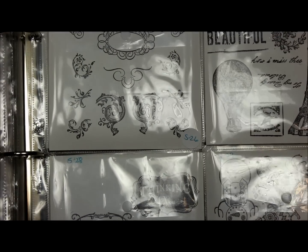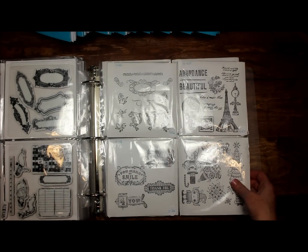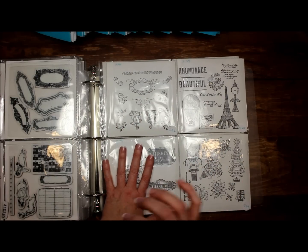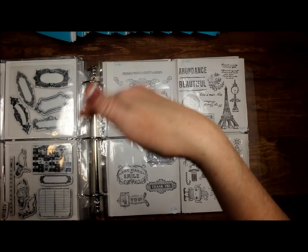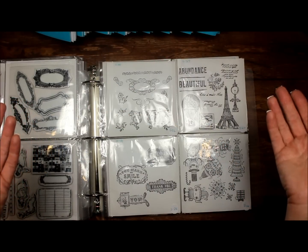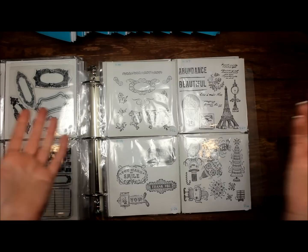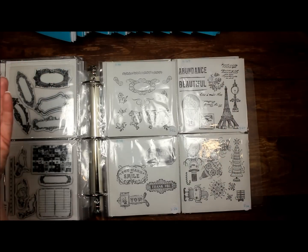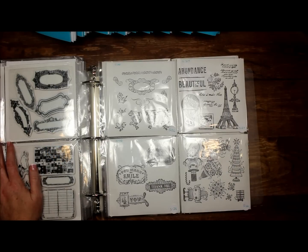There are all different brands in here — I didn't try to categorize by manufacturer. Whatever I grabbed and went to put in here next, that's what went into the next pocket, and that is the beauty of this system. If you have a shelf with all these pretty boxes lined up and you keep collecting, eventually you'll fill it. You go on a buying craze and buy 20 more stamps — where are you going to put them? Now you have to go back to the drawing board. And every time I go back to buy new boxes, they're discontinued. That is very frustrating to me because I'm OCD and want things to match as best as possible.